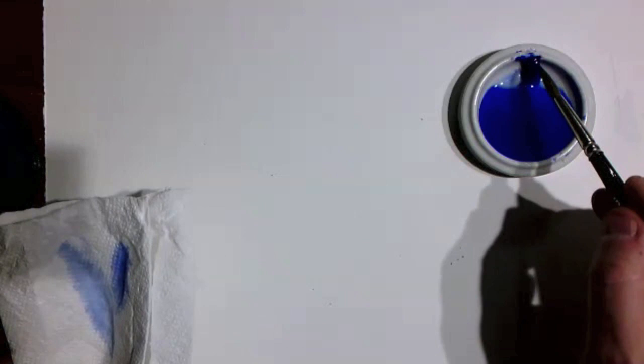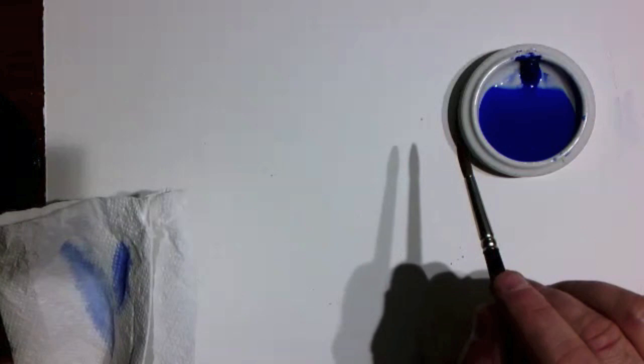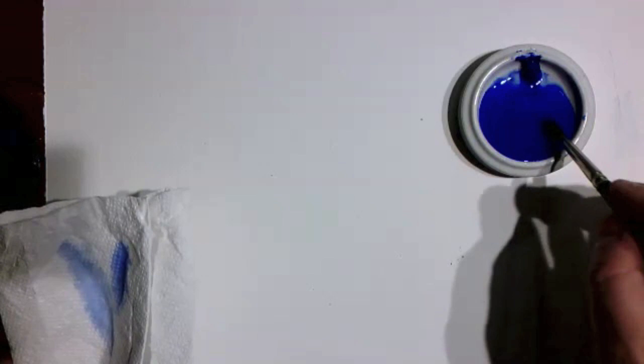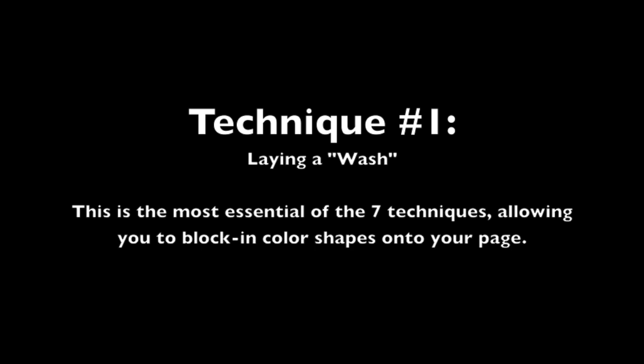A watercolor is not made by taking paint out of the tube and putting it on the paper like oil paint — removing it from the tube and spreading it like butter. We take that paint, stir it into water, make a solution, and that's what gets painted with. Here's my blue solution and I'm just going to make a little test to see what it looks like.